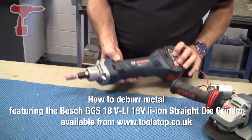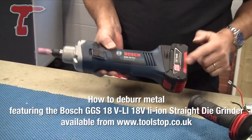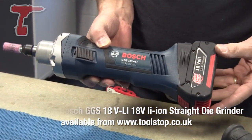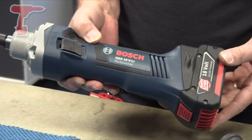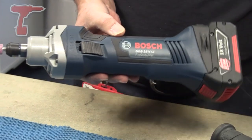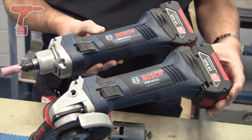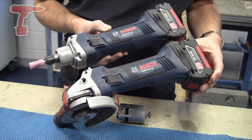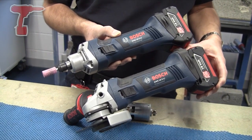We've just introduced the GGS18 VLI — it's a professional straight grinder using the 18 volt 3 amp hour premium lithium ion battery platform, also compatible with the compact packs, so don't be afraid to mix and match on this tool. I'd also like to show you the similarity from battery to gearbox to the GWS18 VLI that's been in the range for a little while now — that's our 18 volt professional cordless angle grinder.